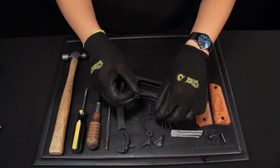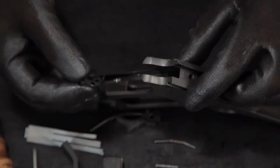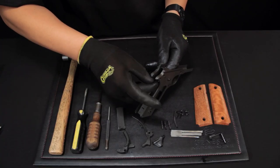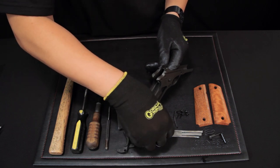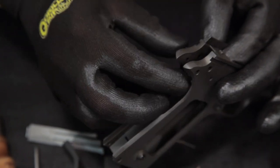Next, you are ready for the disconnector and the sear. Make sure the disconnector is underneath the sear, like demonstrated. Grab the sear pin and insert the pin into the hole on the left side of the gun to hold it into place.